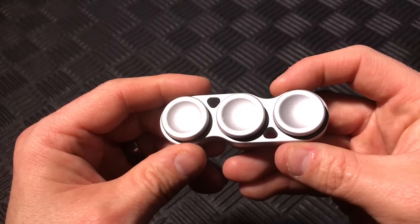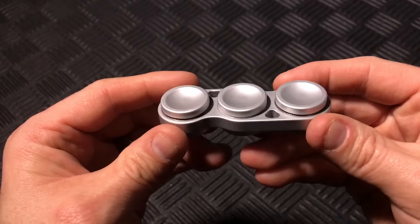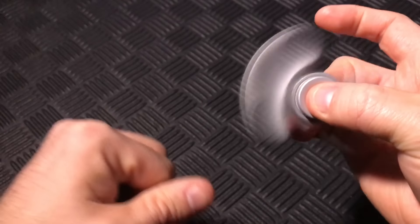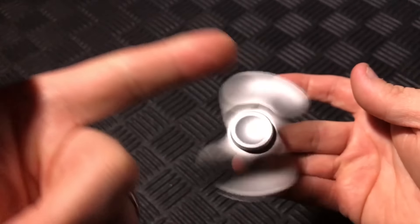You can get the CG Deluxe Dual Spinner from the CG Kings Etsy shop, but if it isn't listed there you can just email the owner directly. All of that information will be in the description below. Thank you for watching, and as always please consider subscribing and liking this video if you want to see more spinner reviews like this.